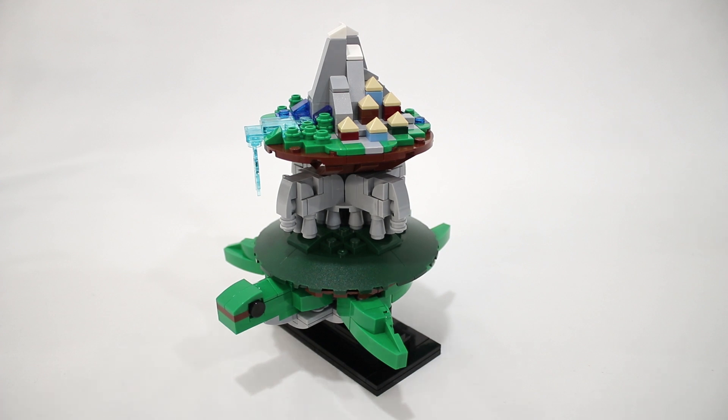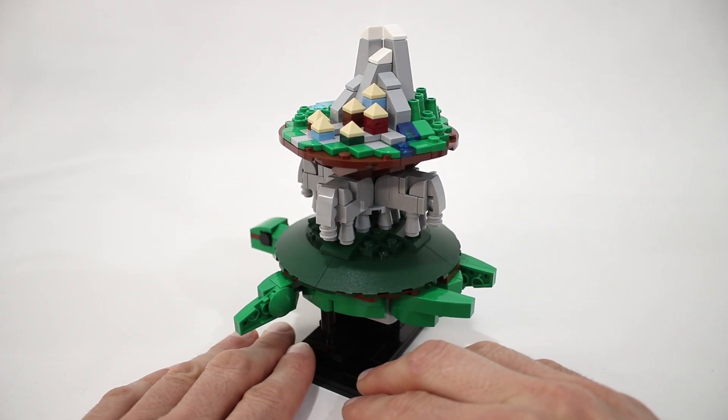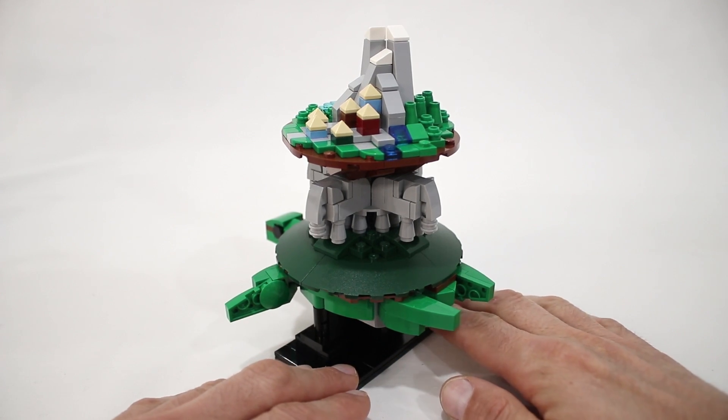Hey everyone, Jason here. Today we are going to take a look at Crystal's latest model, which is this small sculpture of the World Turtle, also referred to as the Cosmic Turtle.